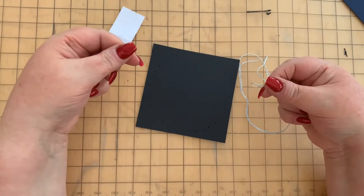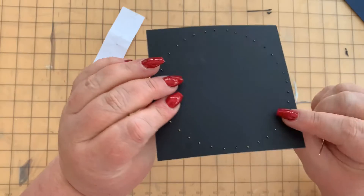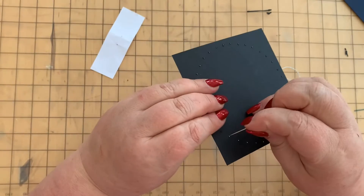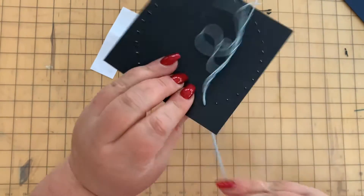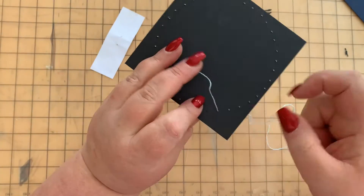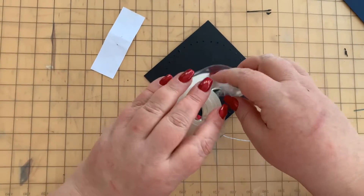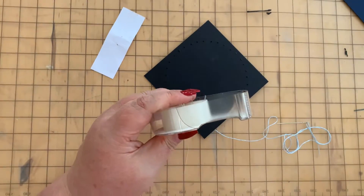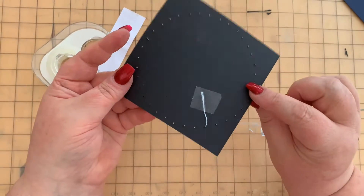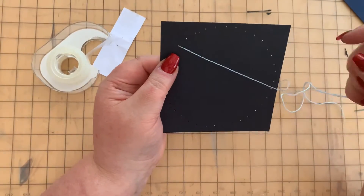Now we're ready to start sewing. You'll notice that on the black card one side will have raised bumps and the other side will be smooth — the smooth side is your front. Go in from the back on any of the dots and pull your thread through until you only have a tiny bit left on the wrong side, then use some Sellotape to secure it down.